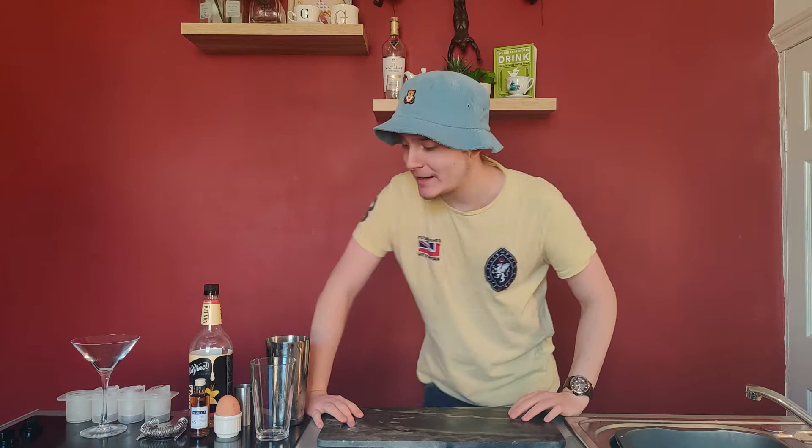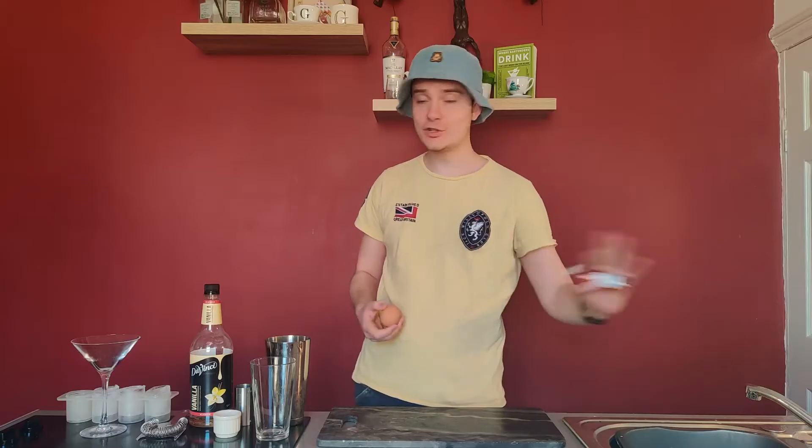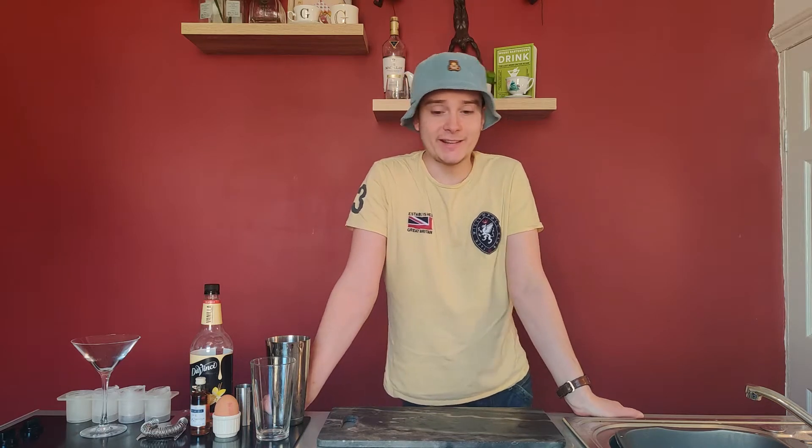Why is it called a Flip? Because it's flipping mad, right? Because you've got brandy, sugar syrup, and an egg. Not even just the egg white — all of the egg. It's like a really boozy eggnog. Eggnog advocate. If you run out of protein shake, then this is definitely your pal.